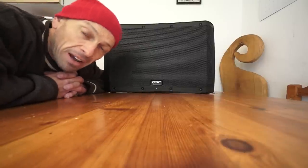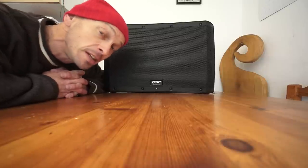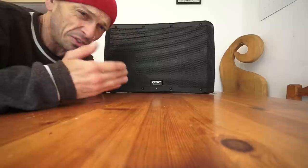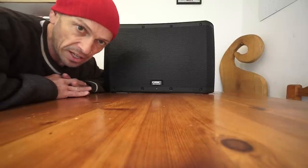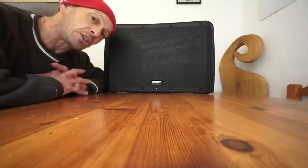Hi guys, I'm back from the BPM show NEC 2015 and my voice is very slowly coming back to me. This is a short video on the series from QSC known as the KLA series. This one here is the KLA 12.